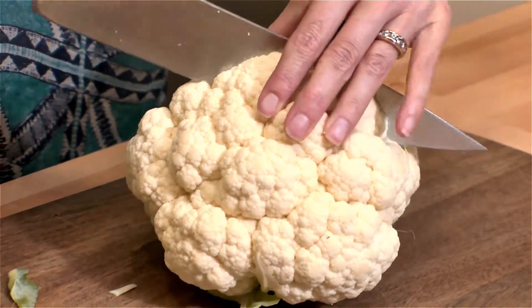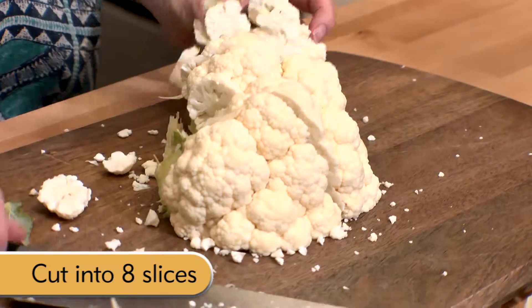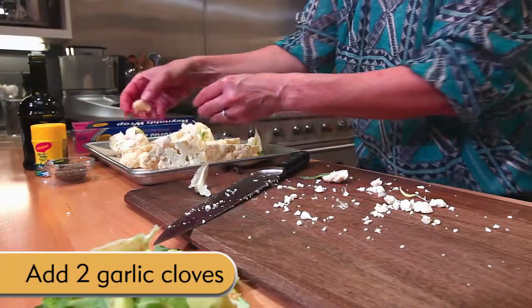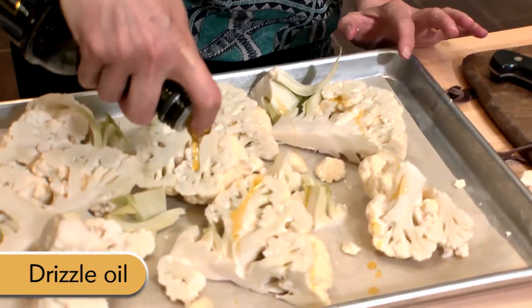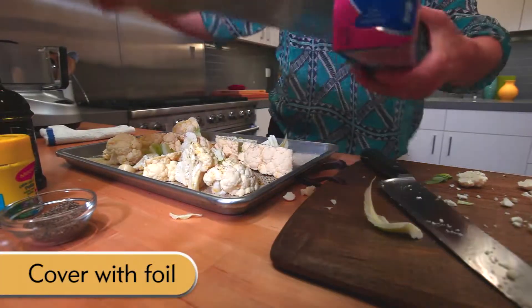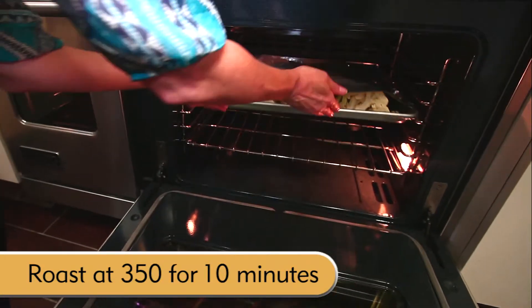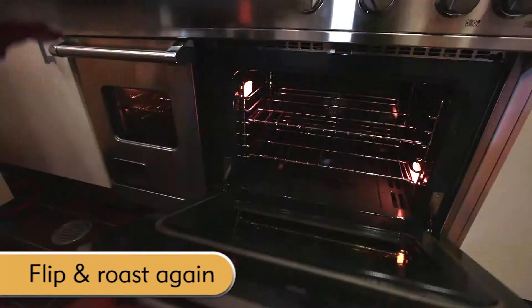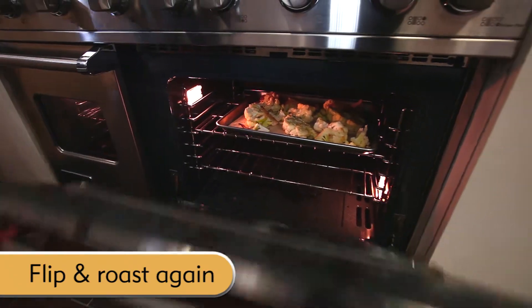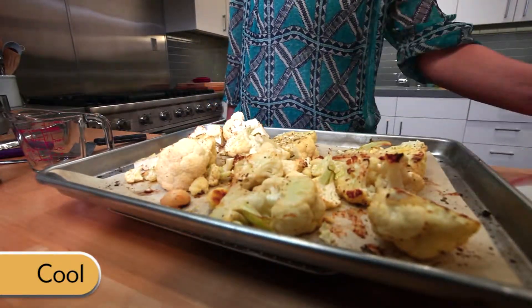I'm going to cut this in half. Now that the cauliflower is done roasting, I'm going to let it cool for just a few minutes. Now I'm going to use one of my favorite pieces of equipment, the food processor.